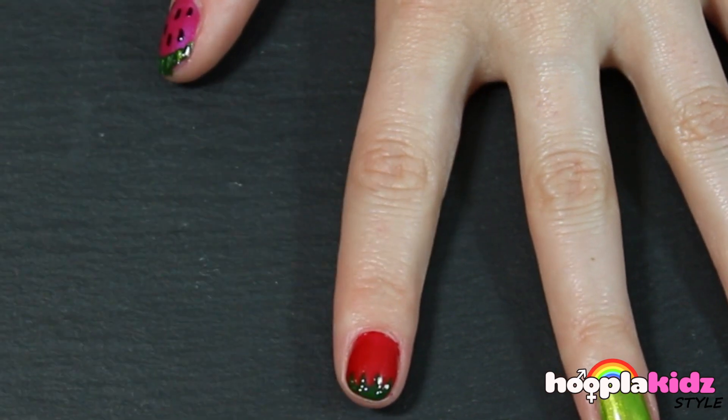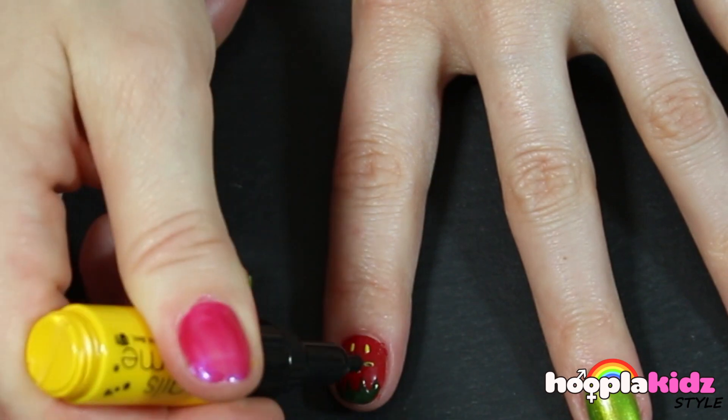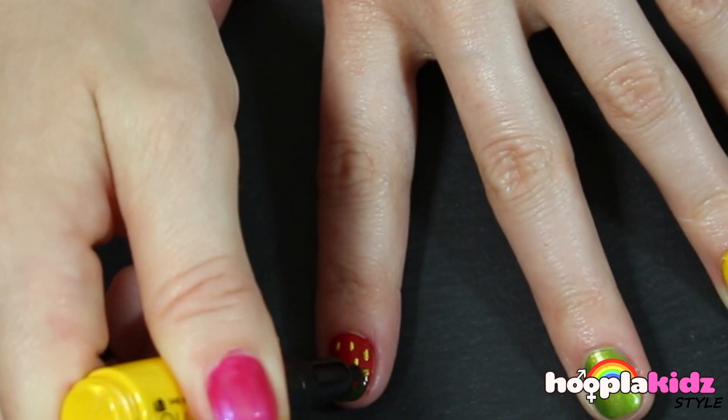Now we're going to do the strawberry. We want to do a zig-zag using dark green on the top of the nail, and then pips using the yellow.